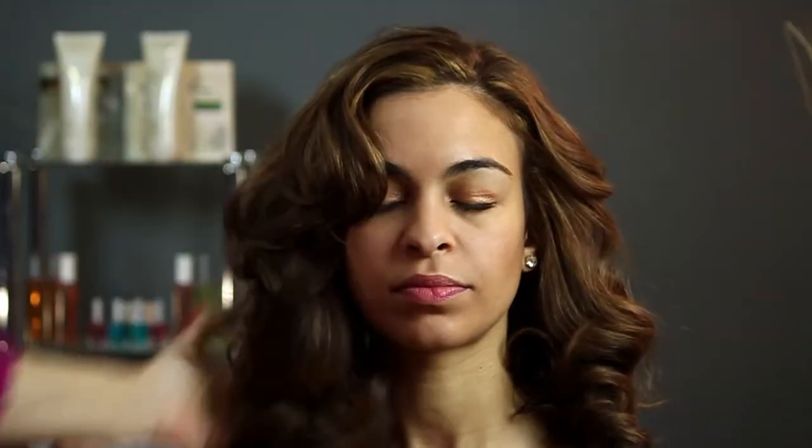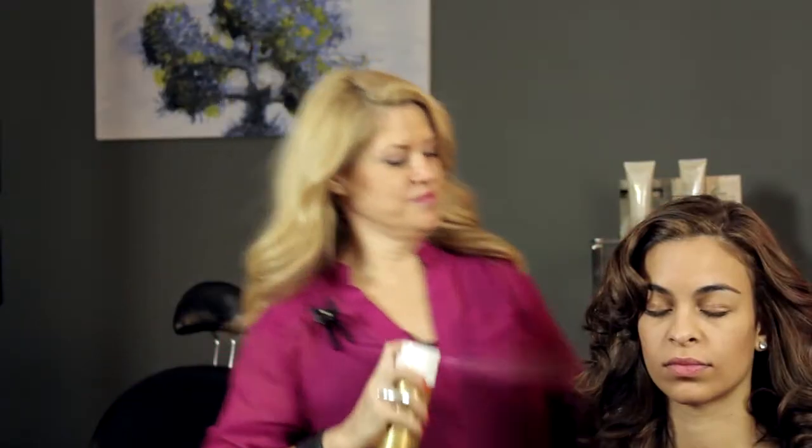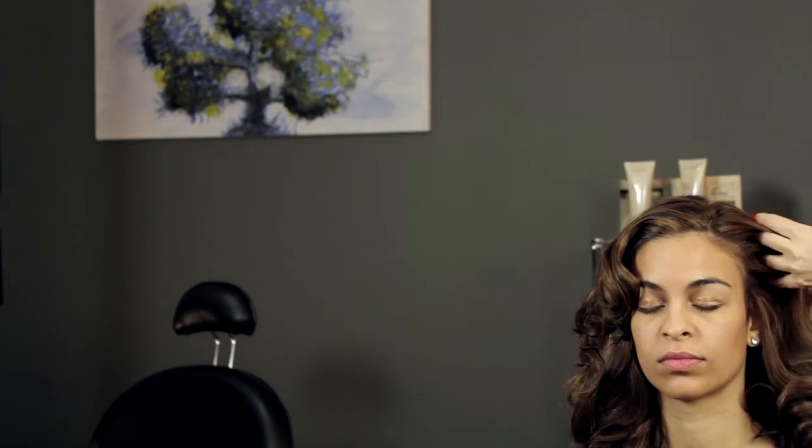I'm going to take my hairspray once I've gone ahead and gotten it into the shape that I want — close your eyes hun — spray a nice amount of spray, give it a little fluff up, and then go ahead and just bring that over the eye a little bit more.